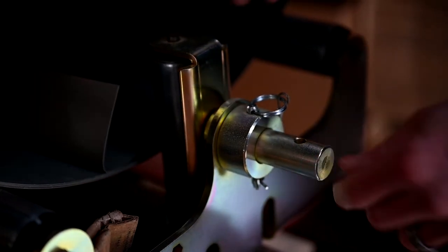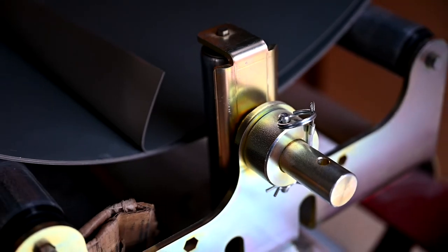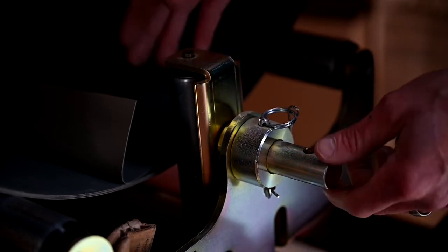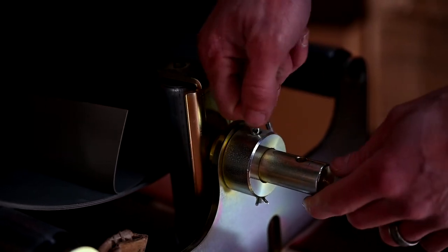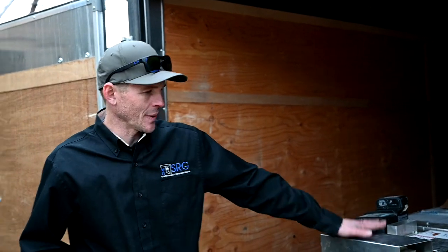Another nice thing about the coil cradle is switching between five and six inch. The break, oil blade, cutter coil — which is 11 and 7/8 or 15-inch coil — and these side rollers just have a pin you can pull out, swap in, and you're done.